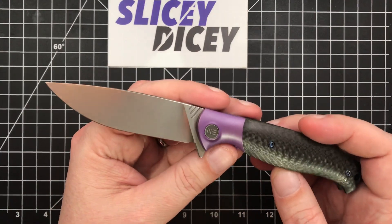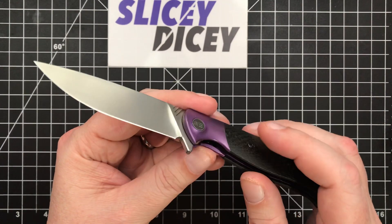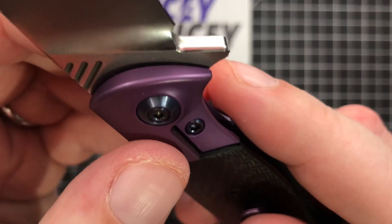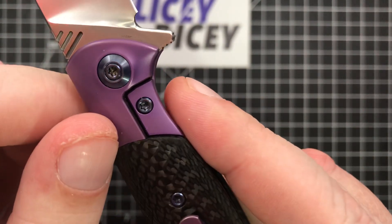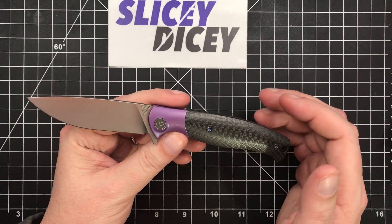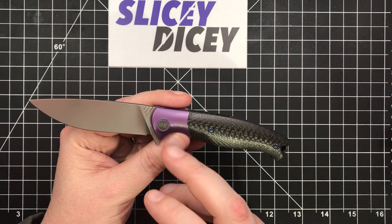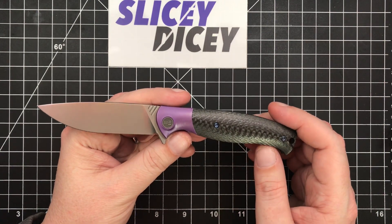No billboarding, as Wee is fond of doing. The jimping kind of doubles as a little homage to their logo. Their logo is on the pivot on the show side, and somewhere on the blade it says M390 — you always have to look to find their steel markings. Just minimalist — and that used to not be a word you'd use to describe Wee, but now it kind of is. A lot of their knives are very minimalist, especially as far as logos. Some designs are a bit flashy, but the branding is very minimalist. It's a very, very pretty knife — and that's not even my favorite thing about it.